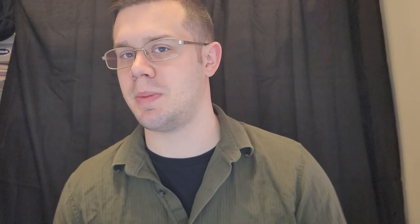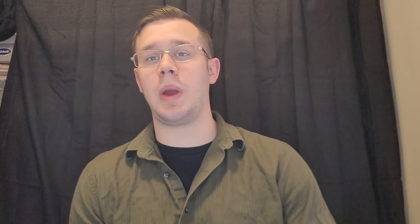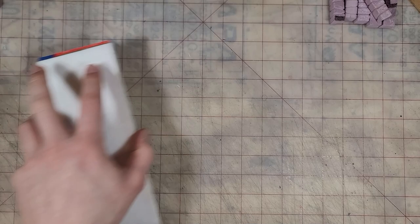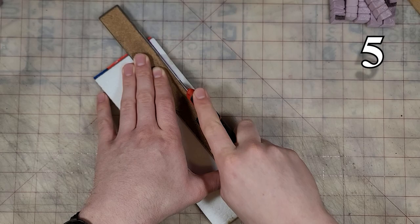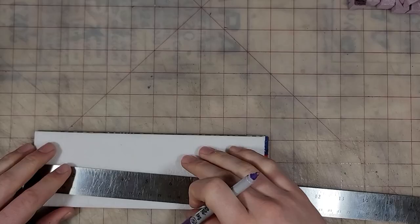Now we're going to start cutting these into individual wall pieces. First thing we're going to do is square off one of the short ends. Once we have one end we know is square, we use that to measure out the three and a quarter inch height. There's going to be a little bit of variance in how the foam comes together with the box, so I just wanted to make one straight edge. Then we measure out our two and a quarter inch wall segments and cut them out.